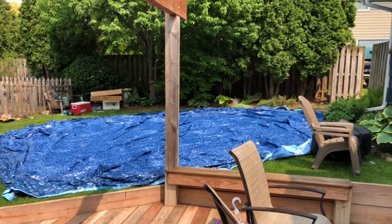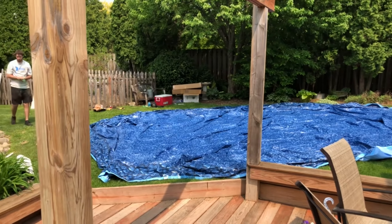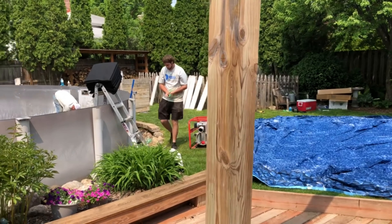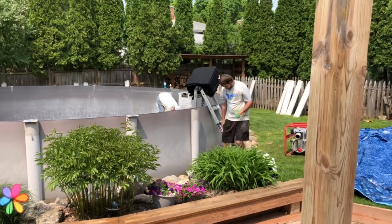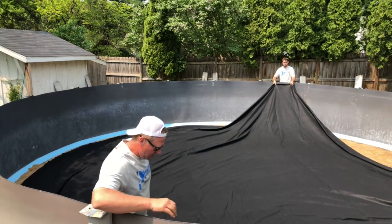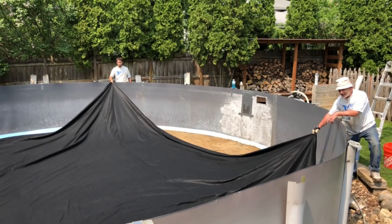They put the liner out so that it gets warm in the sun, so they can get the wrinkles out. Liner pad. That'll also help your liner last a lot longer too.